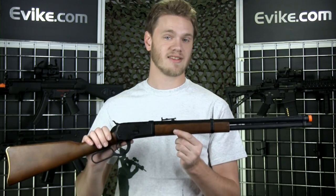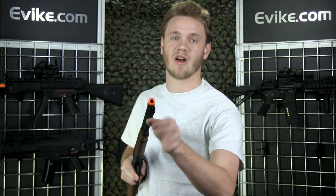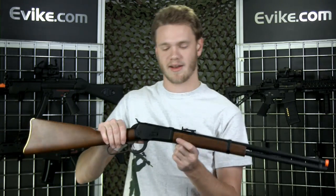The 1892 is a gas rifle, so you're going to need to load your green gas in the front of the barrel here. This little cap twists off with the flathead screwdriver that comes in the box.